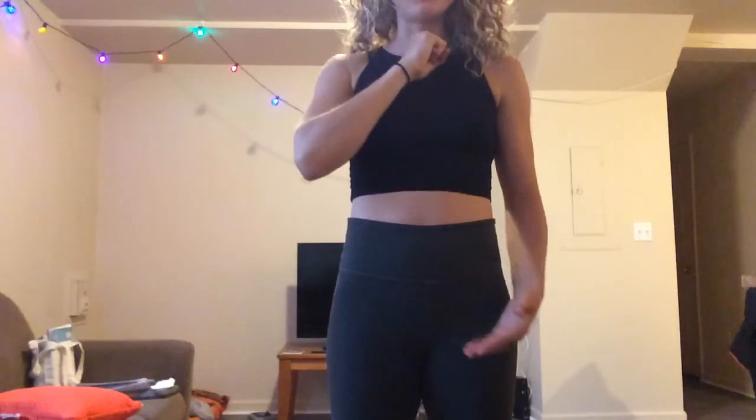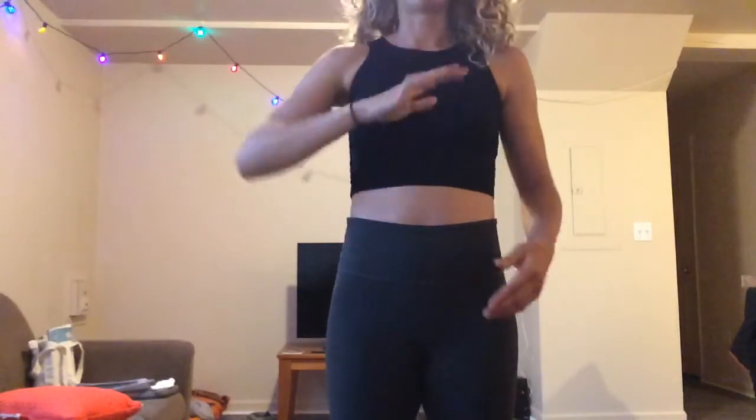The ideal is to keep all three bandhas engaged. They're energy locks — when you lock mula bandha you keep energy flowing upward, uddiyana bandha keeps energy flowing from the core, and jalandhara bandha, which you engage simply by making a quick double chin, keeps the energy swirling in the upper body. If you don't buy into the energy concept, think of them as muscle engagement strategies, or as a way of concentrating how energy flows throughout your body.